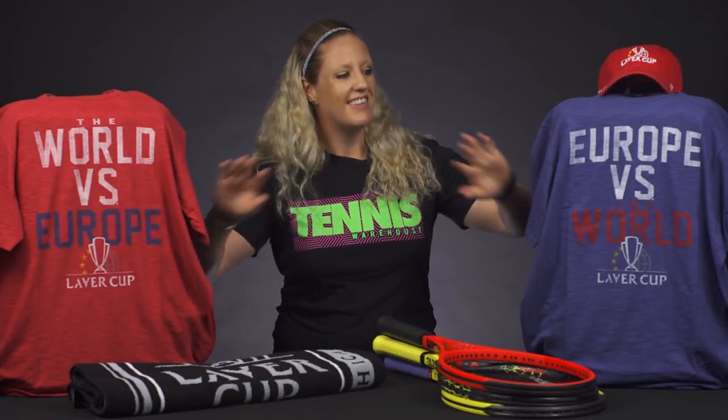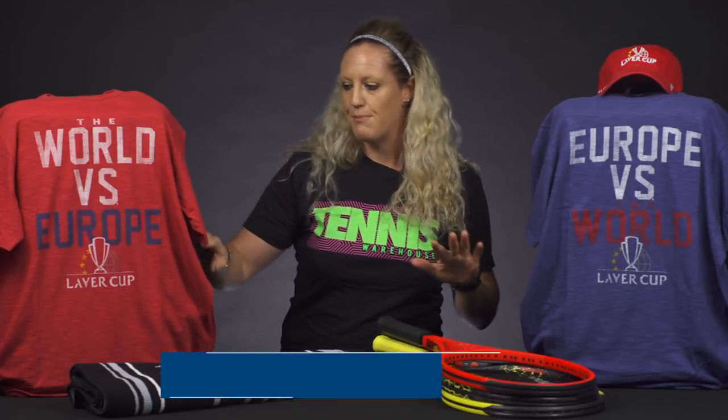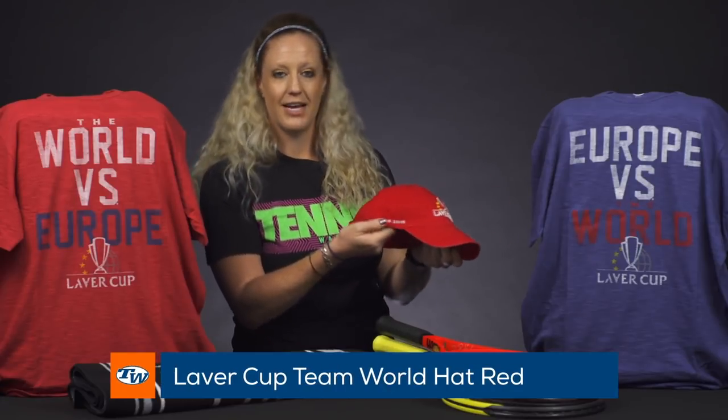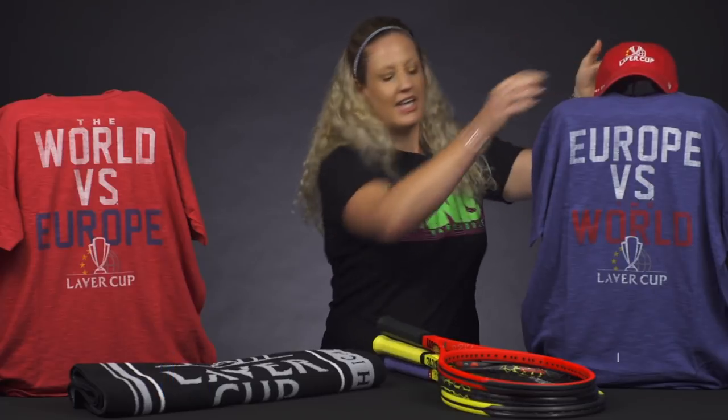I also wanted to show you some of the Laver Cup apparel we have. We are exclusive — Tennis Warehouse Europe is also exclusive — selling this stuff. The shirts are amazing, 100% cotton, really comfortable. You can pick your team: Team Europe or Team World. The hats are awesome as well, with some nice embroidery and details calling out that the Laver Cup is happening in Chicago.